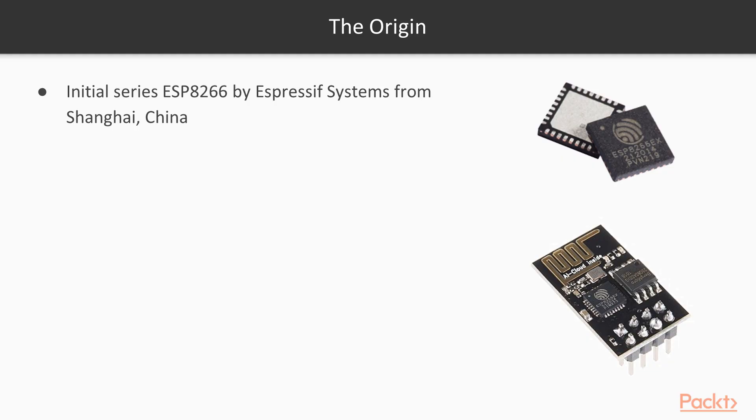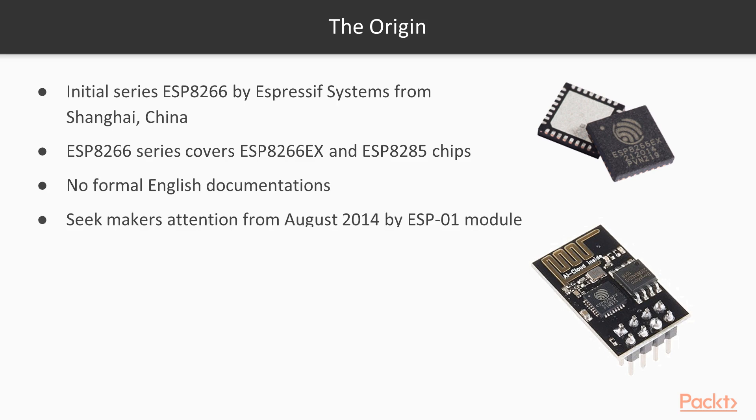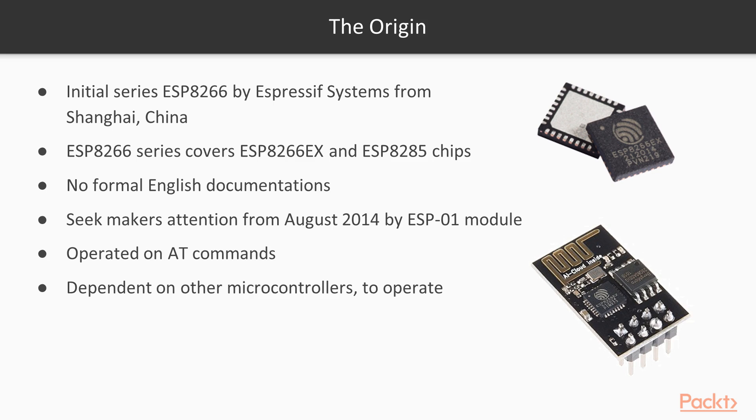In the very first video, we will be exploring ESP32 and its younger siblings. The initial version of this chip, ESP8266, was developed by Espressif Systems from Shanghai, China. This series covers ESP8266-EX and ESP8285 chips. There were no formal English documentation on this chip, so it was hard for developers to know exactly how to operate it. After the release of the module ESP01, shown on the right bottom, it gained significant attention, and this module is operated by AT commands, due to which it was dependent on other microcontrollers or any other system to operate.